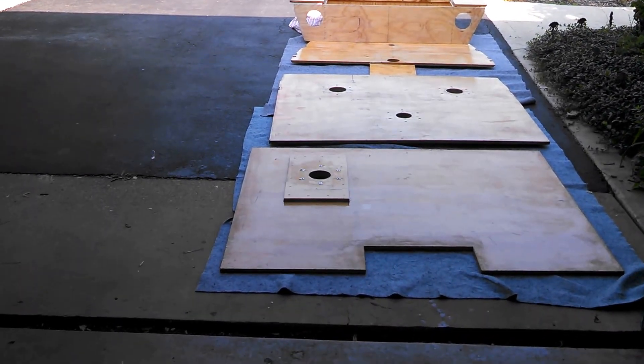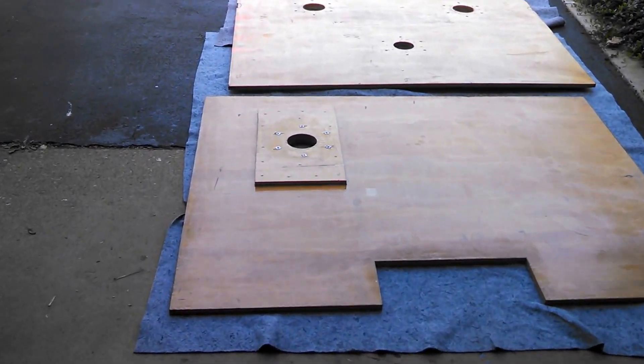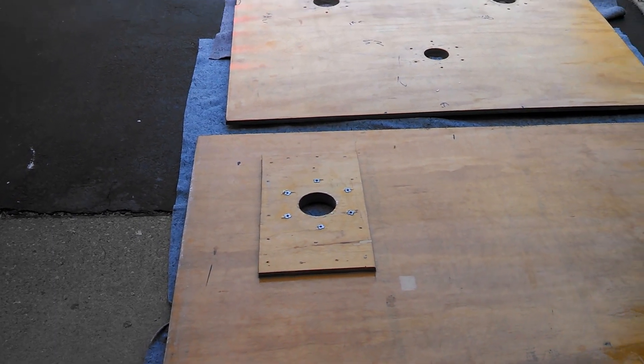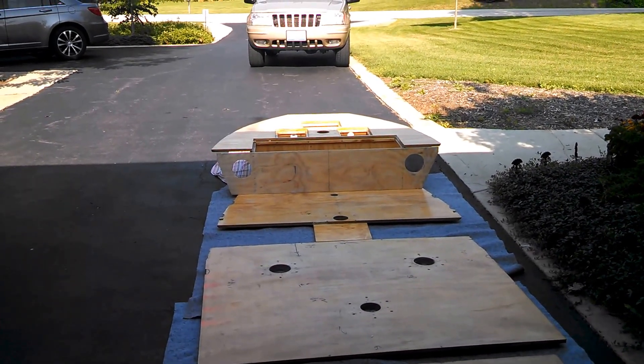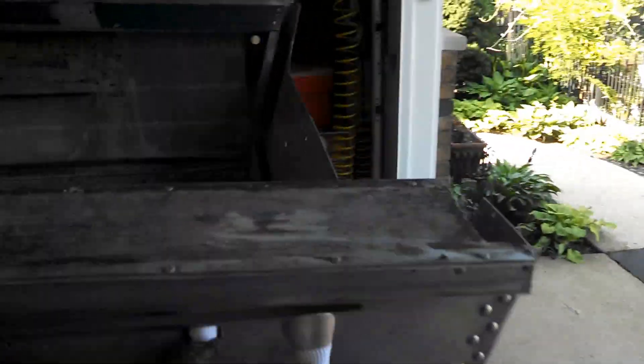I wanted to show you that last one I have flipped over. I showed you the reinforcement I put in there, and also the little nut inserts to hold the seats on, so these should be really pretty sturdy. I've got my raised deck all finished out, with a couple of holes for speakers, for storage, for the batteries, and I'll be installing that today.